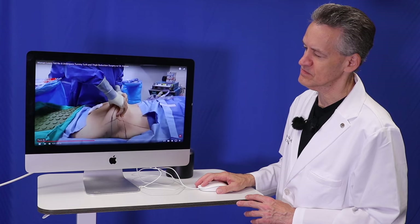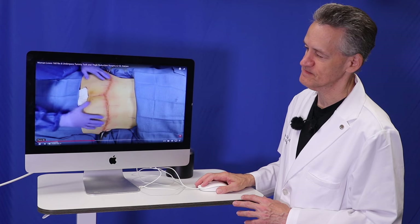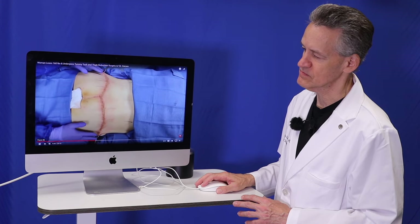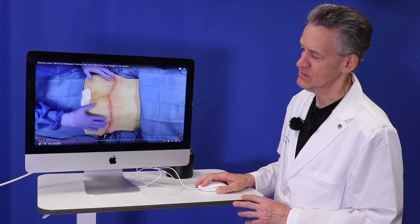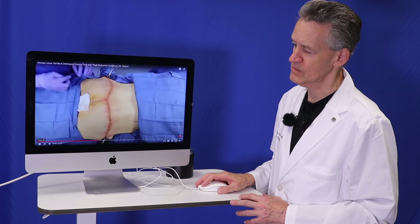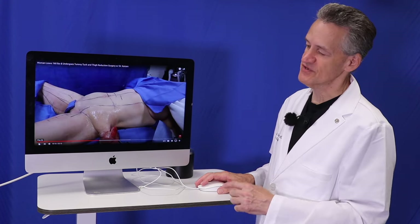So we're done with the back side of the 360 circumferential lower body. That was before — that's after. I raised the buttock up, reduced the buttock, lifted the buttock, lifted the back side of the hips. I think she has an excellent shape. The scar is fairly low here, that's how we want it, that's how she wanted it. These were attached, they're now released, and I made my incision. So let's go to the front side — now we're just going to flip her over and do the front side.